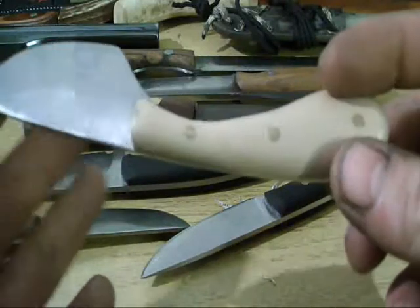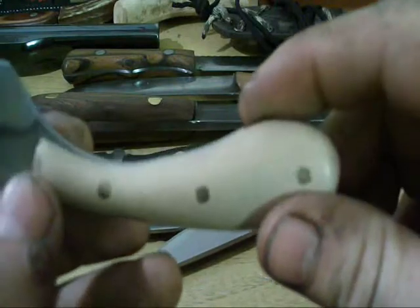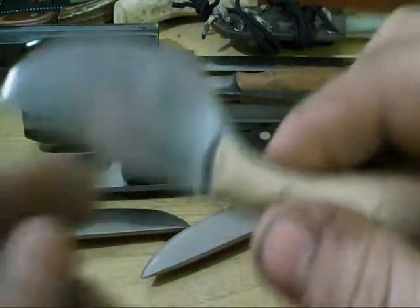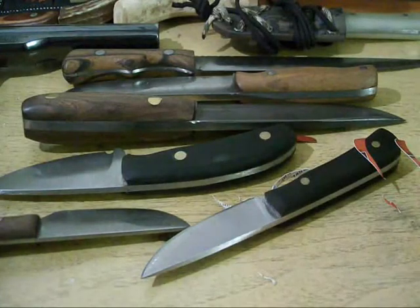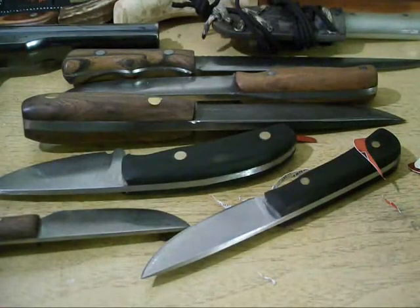High carbon. Same style handle — cherry scales, three-eighth inch brass pins. Very sharp. It will cut paper.